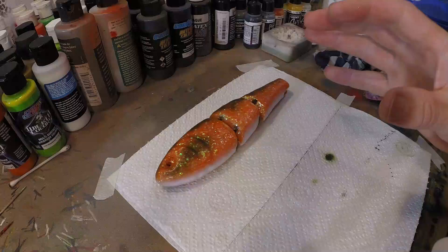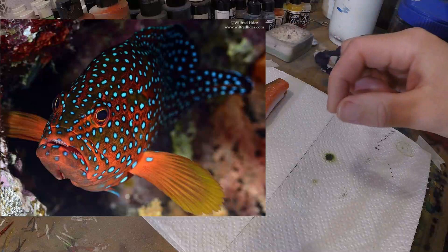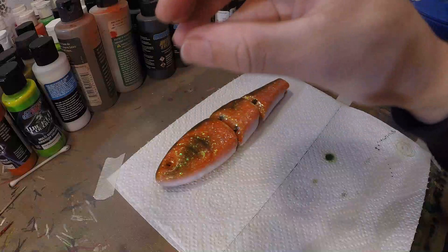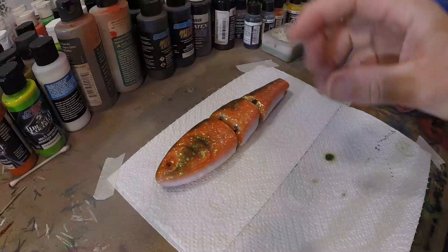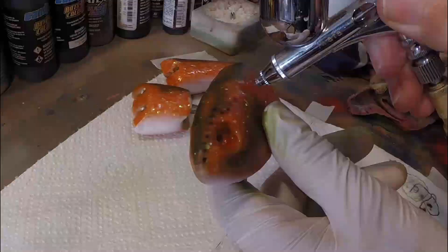So now the next step for a coral grouper is to put on the black spots first. If you look at the reference picture, you can see that the blue spots are actually on a black background, so it pops a little bit more and you have that dark surrounding around the blue spot. We're gonna line out our spots first with black using an airbrush, because when you airbrush it the spot fades out towards the outside. If we used a brush we'd get crisp edges — and I do want that black to fade out a little bit.